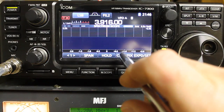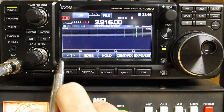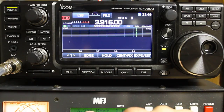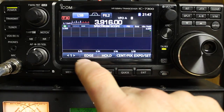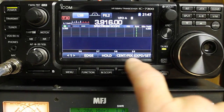We're going to go ahead and change to fixed mode, which means it displays a fixed amount of span. In this case it's set from 3.5 to 4. If you press the edge button, it'll cycle through the other band edges you have set up. There are three band edges per band in the radio, and they are configurable. To cycle through them, you just press edge and it'll cycle through the different band edges you have set. Now we're back to 3.5 to 4.